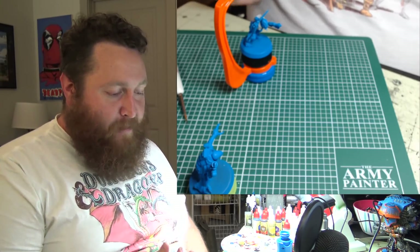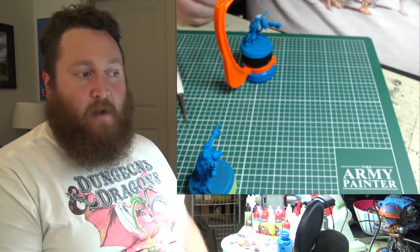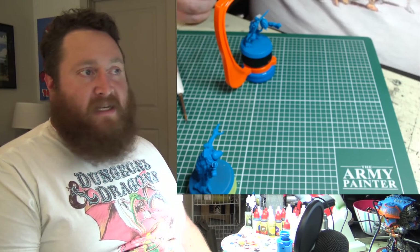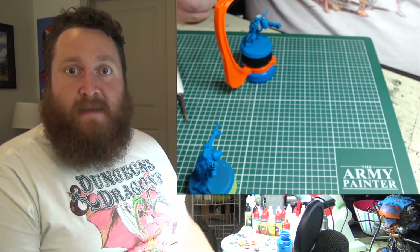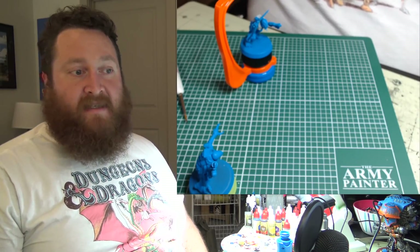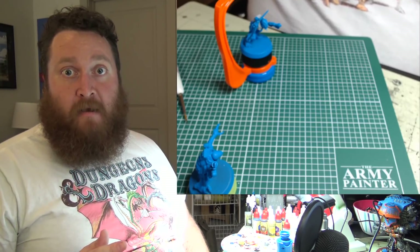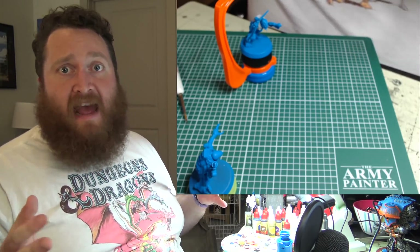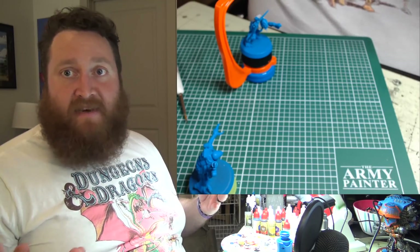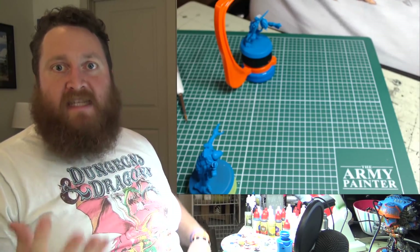If you want a fully painted army, you can have one — as long as you set the expectations for what you want it to be. Do you want it to be a master class in painting? Do you want your models in a retrospective at MoMA? Then understand that's going to require hours and hours of skill building and practice. Most of the best painters out there don't necessarily have fully painted armies — they've got models from a bunch of different places painted different colors because they wanted to paint. That's where they find their enjoyment and spark.